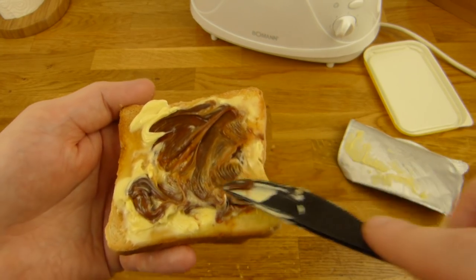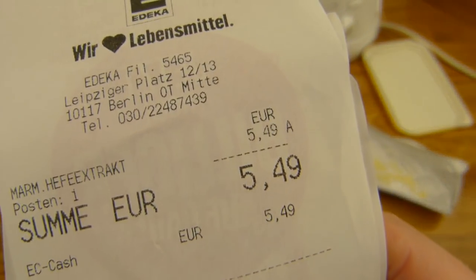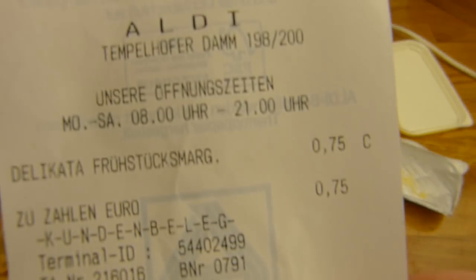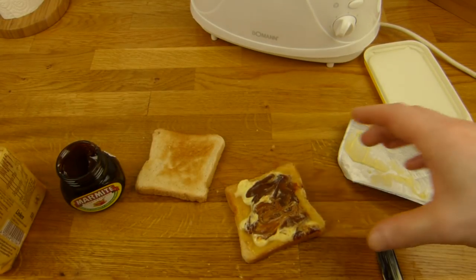I forgot to show you the price. What's the price in the UK? Please leave a comment. Here's the German price — that's an import, so of course it's more expensive. It's 5.50€ for the yeast extract in German Edeka. But this was in the American section for whatever reason. And here's the price for the butter or margarine: 75 cents. And for the toast: 89 cents. How much is it in the UK? Please leave a comment.